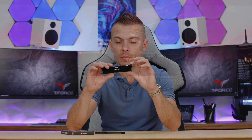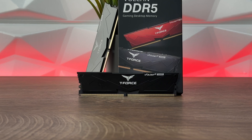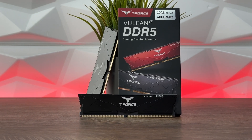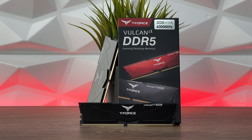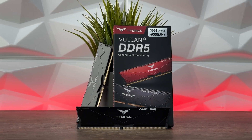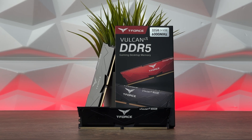Here they are. We have quite a nice low-profile design. The heatsink doesn't go way too much above the PCB board — about 2mm of height added to the complete RAM. It has a quite nice design with the name of the memory modules, T-Force logo on top and on front, and at the back we have some detailed specifications.